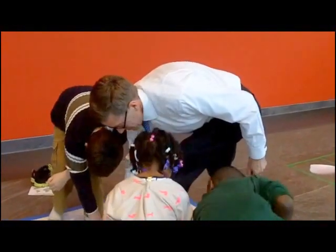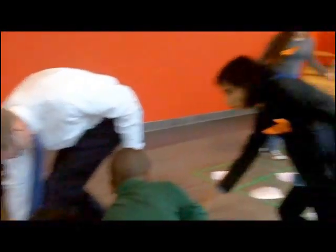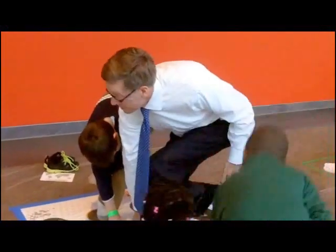Right foot on red. Okay. He has the advantage. He's so tall, but you can move your foot, honey, on the other foot. I know it's hard.